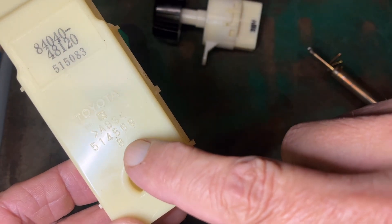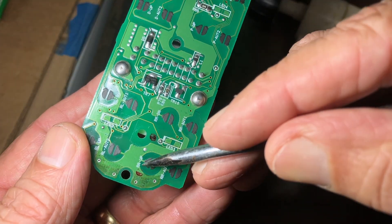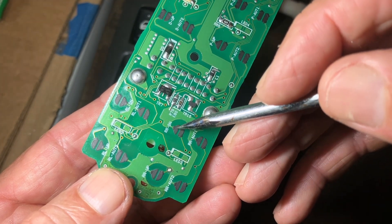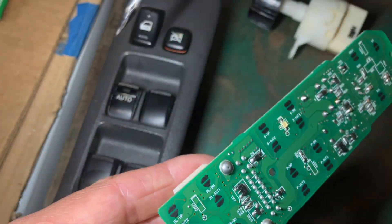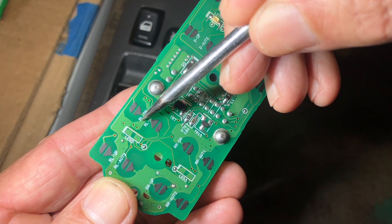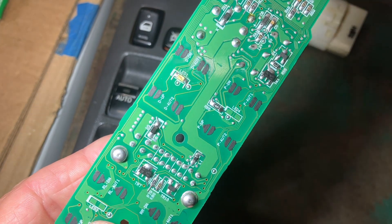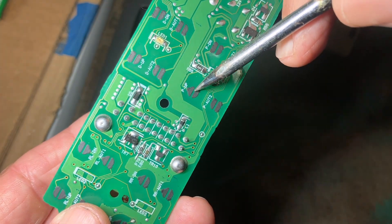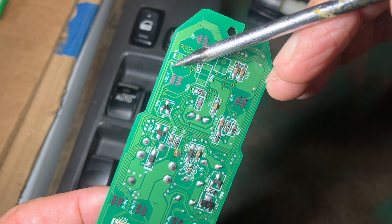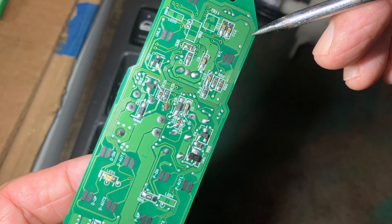Looking back at the circuit board: I had a problem with passenger side rear, and on the circuit board it's labeled RR up — right rear up — that was the joint I was trying to repair. If the window wouldn't go down, it would be the RR down joint. For rear left: if it wouldn't come up, that joint; if it wouldn't go down, rear left down — follow that line to that joint. For the front doors: driver up, driver down, passenger up, passenger down each have their corresponding joints. At the top of the circuit board for the door lock: unlock is that joint, lock would be this one. For the child safety lock, not sure — possibly this one.